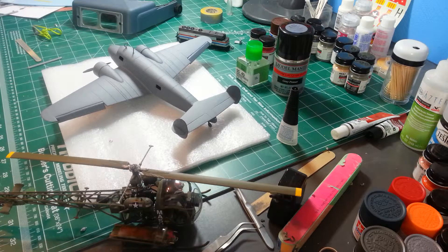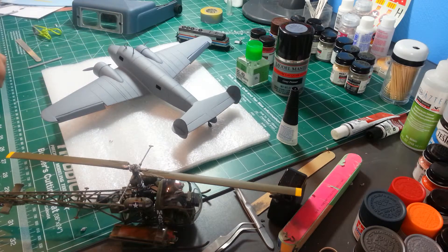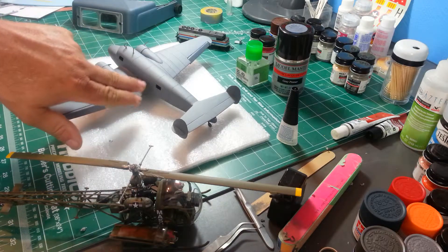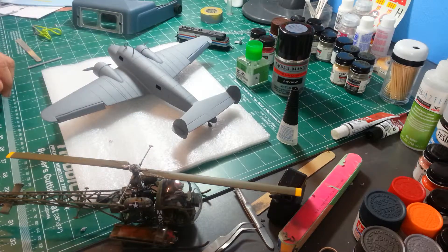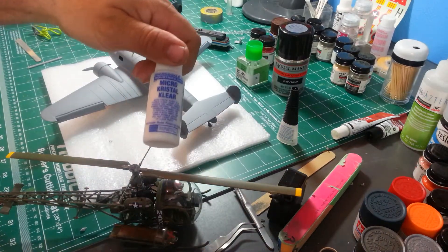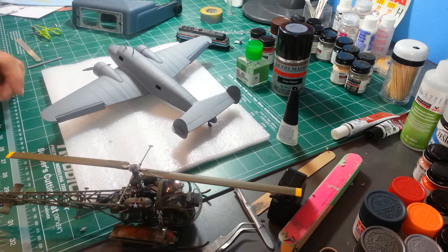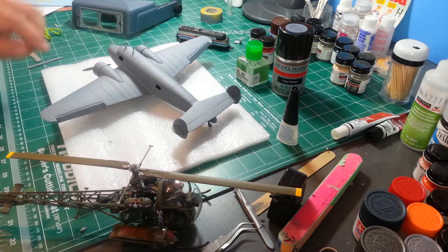Amelia Earhart's Lockheed Electra — really pretty plane, really nice looking. I'm going to attempt to use crystal clear for the smaller windows, not because I had to, just because I'd never done it before. This is really a plane of firsts for me, so I'm going to try it and see how it comes out. I've already learned a bunch of stuff on this airplane.